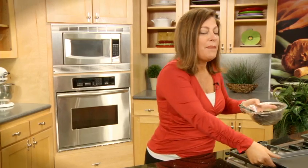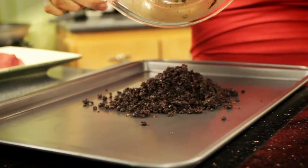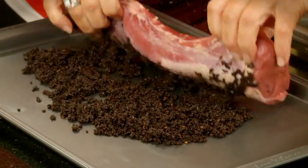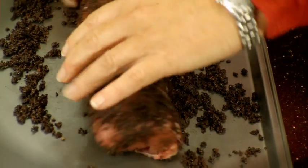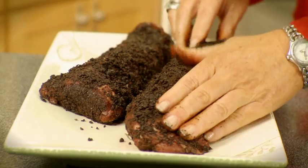Even though this has a little bit of oil in it, it is a rub. And I'm going to lay it onto a baking sheet and then roll the pork tenderloin into it. Okay, these are both covered in rub. Now I'm just going to pop them in the refrigerator for an hour to overnight.